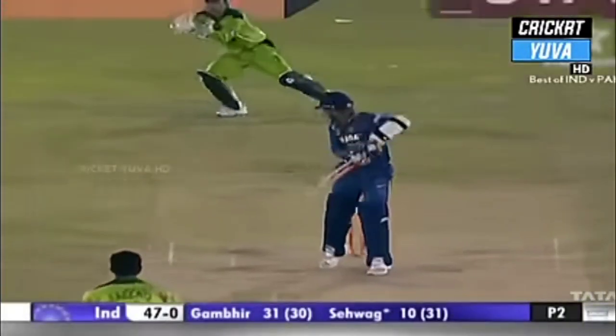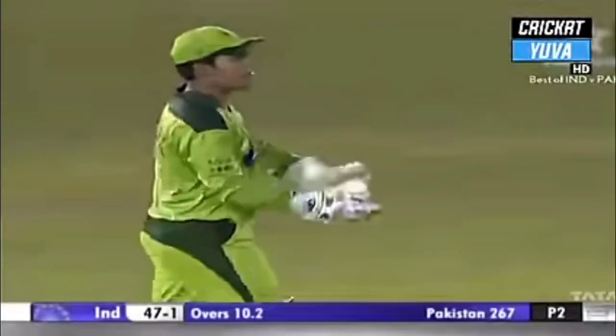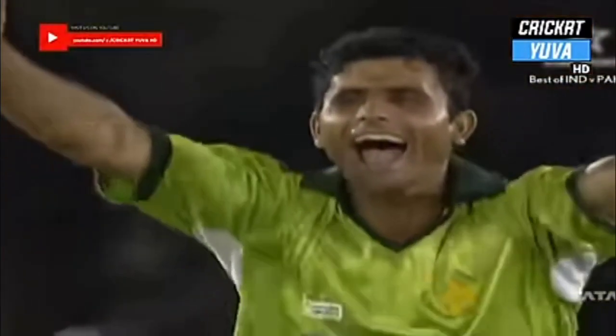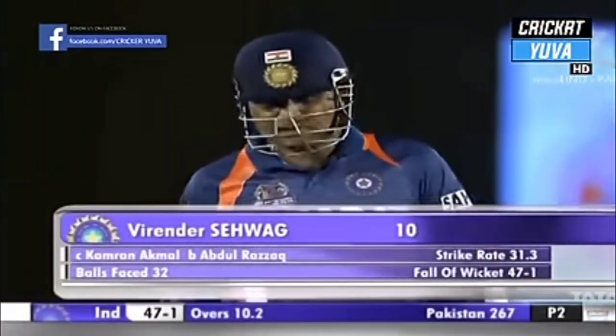Got him — thick edge! Razzaq gets the breakthrough. There might have been just some movement away after pitching. Look at the celebrations in the Pakistan camp — he's an important man. They're all delighted to see the back of Gautam Sehwag for 10. India 47 for 1.